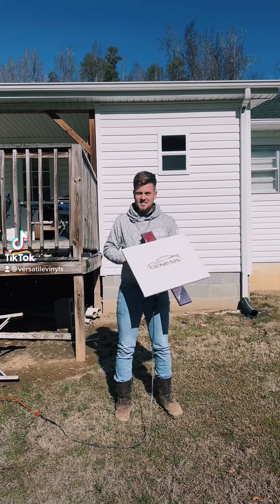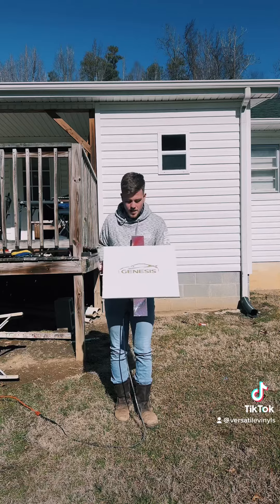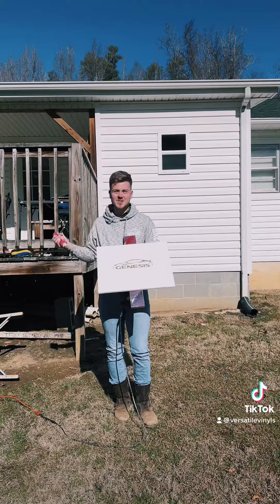What's up guys, welcome back to First Child Vinyl. Today we are going to be doing a silhouette — well, not really a silhouette — but the Genesis Coupe car. Someone from Enchanted Boutique actually ordered this, so let's go ahead and do the thing.